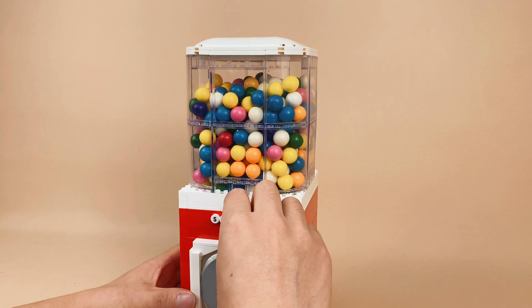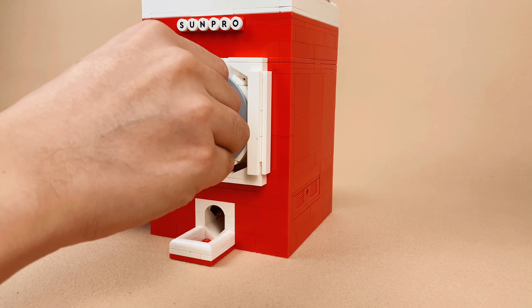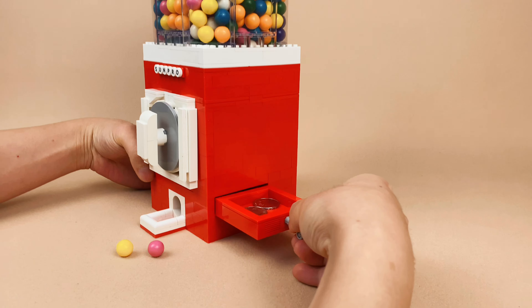By the way, I made a Lego gumball machine that works with real coins and gumballs. If you like it, please go to the Lego Ideas website and hit the support button. Your help means a lot to me — many thanks.